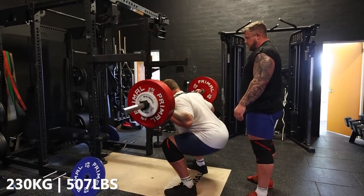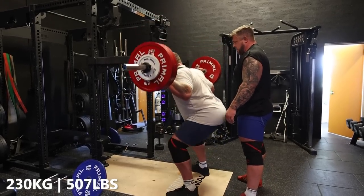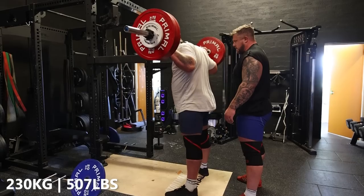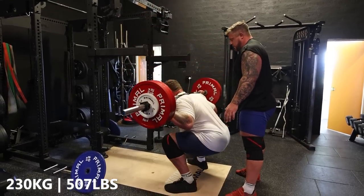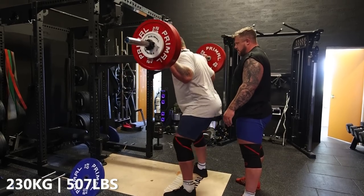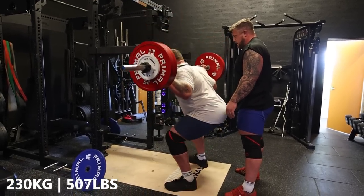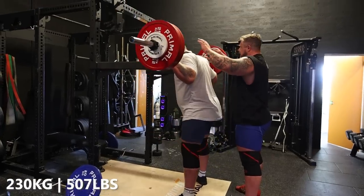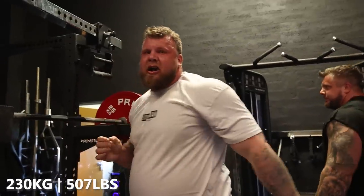Come on. Nice. Easy, easy. Cardio in the sand.